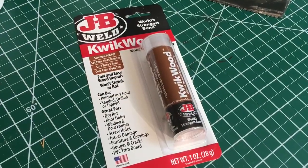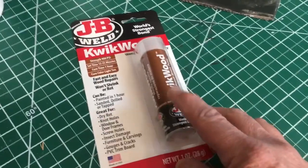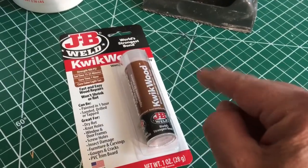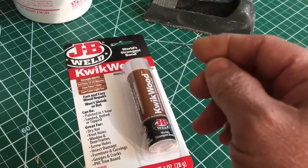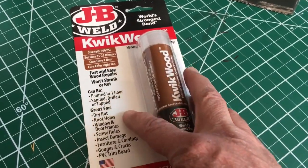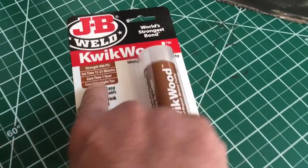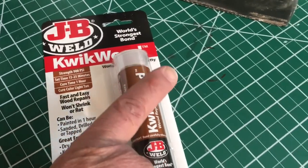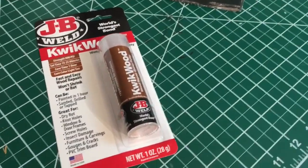One form of two-part epoxy is this Quick Wood. It comes in two parts — you cut off a little piece and there's the hardener inside and the resin on the outside. You mix them together and apply it. Past easy repair, it won't shrink. You can carve it, you can use a rotary tool, it dries very quickly so you have to work fast. You can smooth it out with a little water on your finger — it is an option.